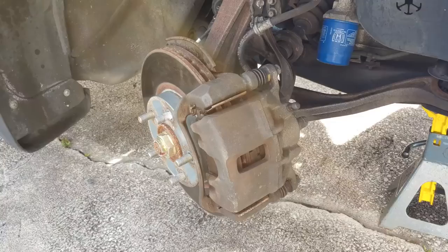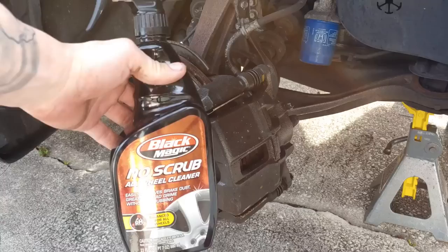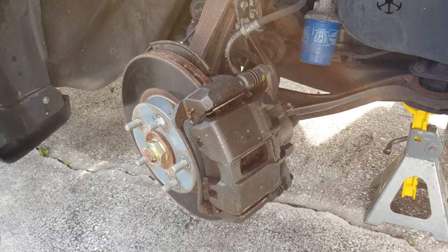Next step is to spray our No Scrub Black Magic Cleaner on the brake caliper, let it sit for about five minutes, and then wipe it off. It's already been sitting for about five minutes, so I'm going to wipe it off now.